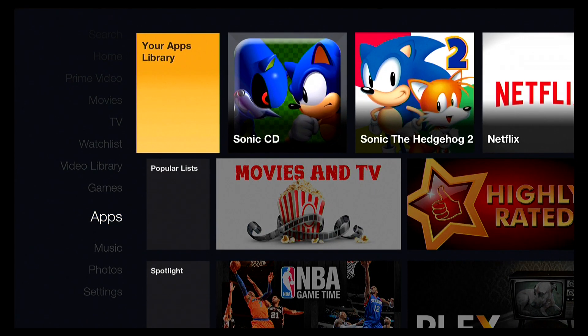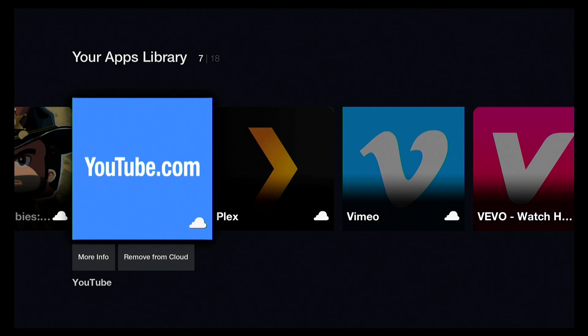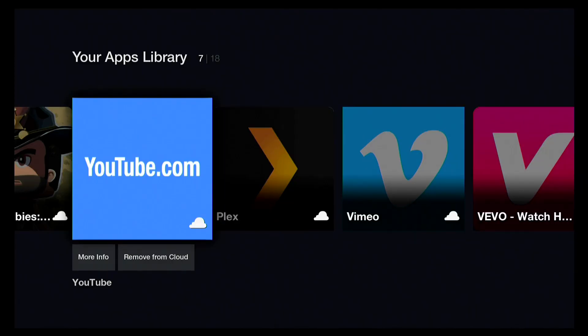There are other video apps, of course — you've got Netflix, YouTube, and all those major services are available here. Plex is on here too, so it's a pretty capable media player, certainly as good as everything else out there. Most of these players have all these apps and perform pretty much the same. So if you have attachment to a particular service and you make sure it's included on the Fire Stick, it will perform pretty much as you'd expect.